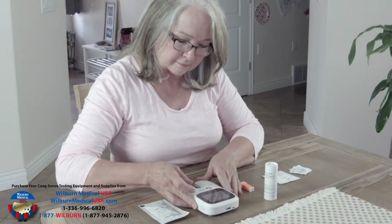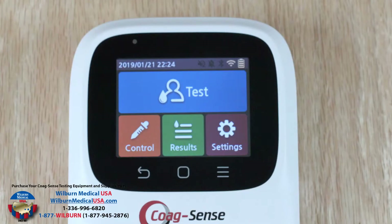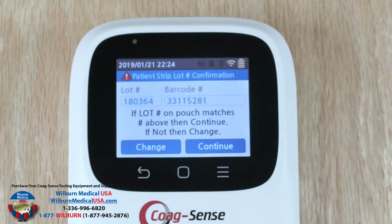Press and hold the power button on the right side of the meter to turn the meter on. When the system finishes booting up, the main menu will be displayed. Press the test button.